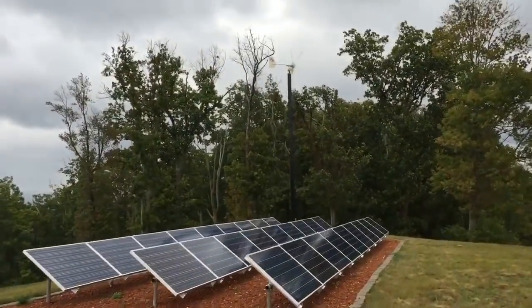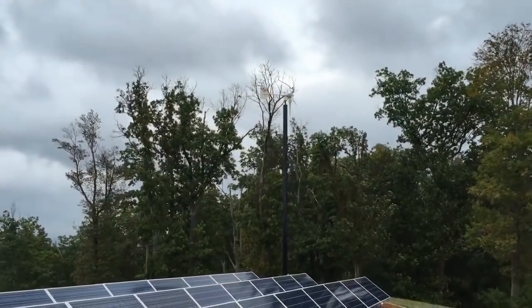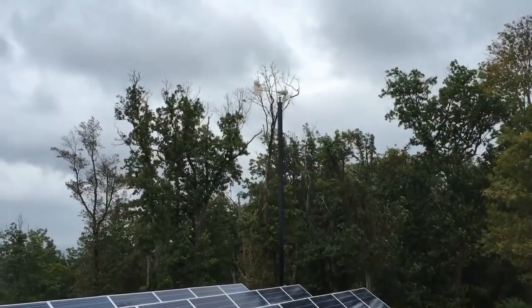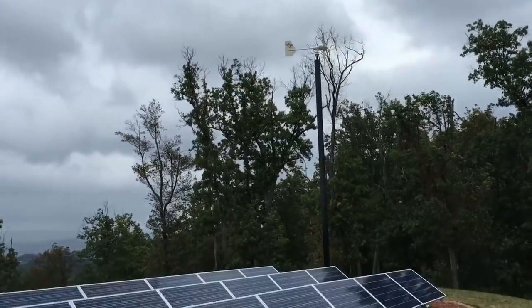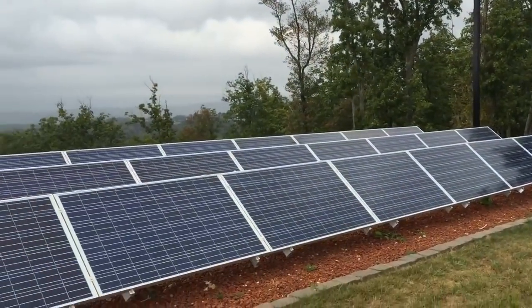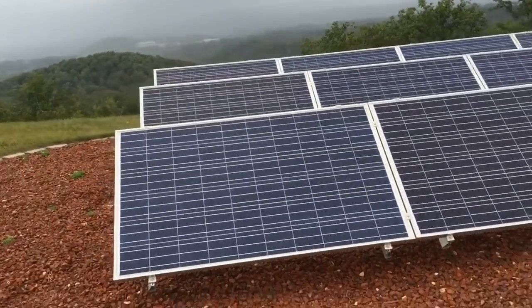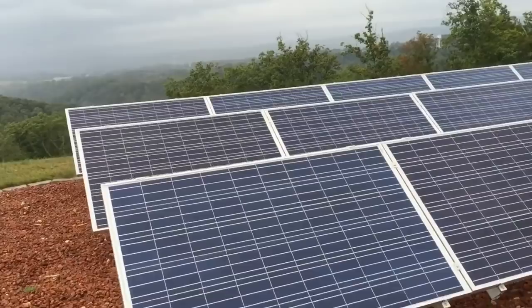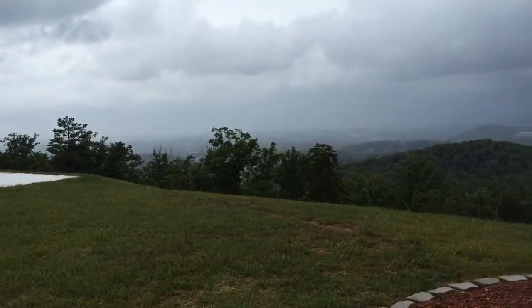Here you can see the final product in action. Check the iCard link — Tony has a video on the turbine mounting as well. Here's the solar array from when we installed it, about a year ago, and it's still doing optimal power for the customer. Beautiful mountain views. They've done a superb job on the turbine.